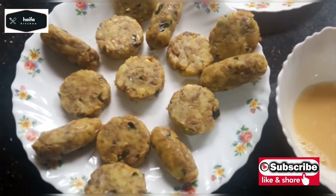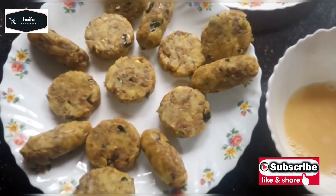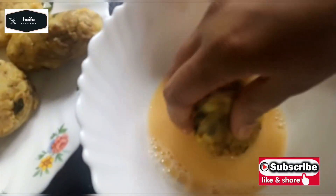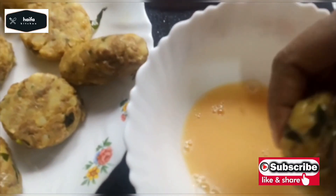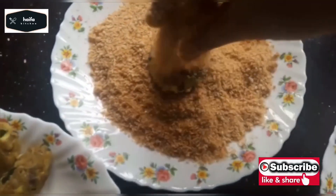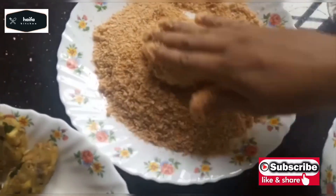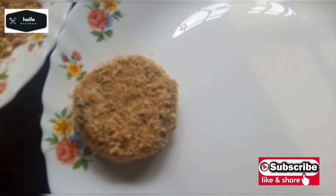I am going to put the bread in the middle. Now let's do all the ingredients.